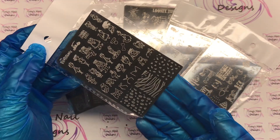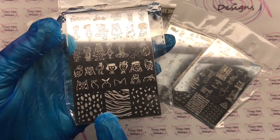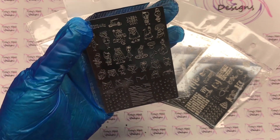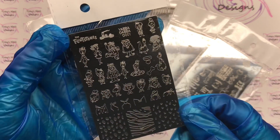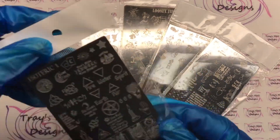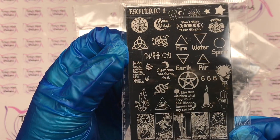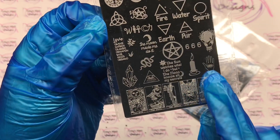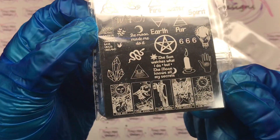The first one is the Flintstones! We have the animal print at the bottom, all of the characters — there's Bam Bam, there's Bonnie, there's Dino, there's Yabba Dabba Doo. I'm gonna flip through really quickly and then we'll look at if they work. Next I have this one — fire, water, earth and air. It is a witch plate and it's got candles, the palm, the third eye. I thought this was super interesting, I absolutely love it.